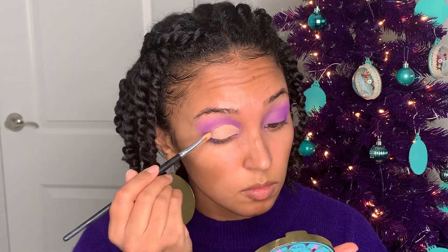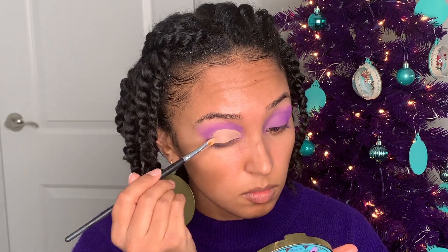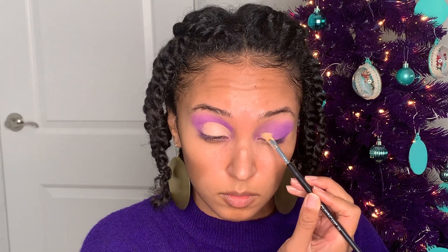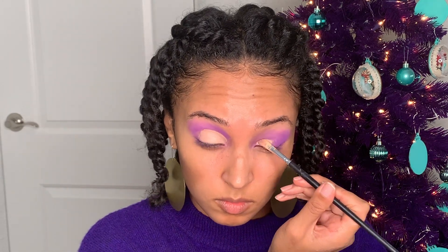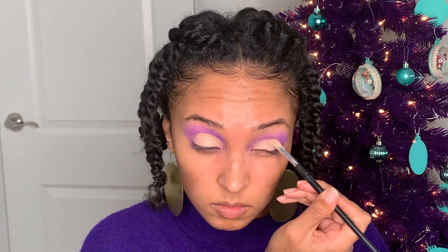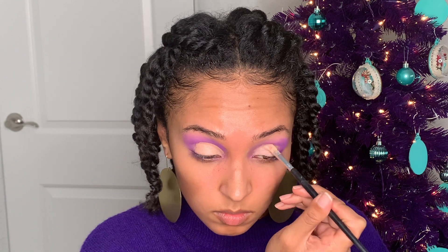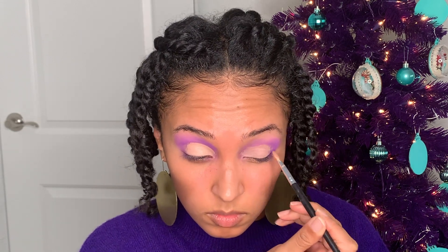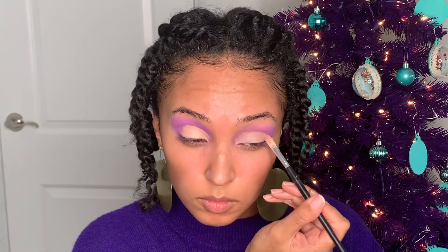I'm just building up that concealer on both eyes, and then I'm going to let it dry for a minute or two just to get it tacky — that way the shimmer shade shows up well, and it also prevents it from being crumbly so we don't get any fallout. Applying this concealer will help the shimmer shade stick to it. Concealer basically doubles as a glue.